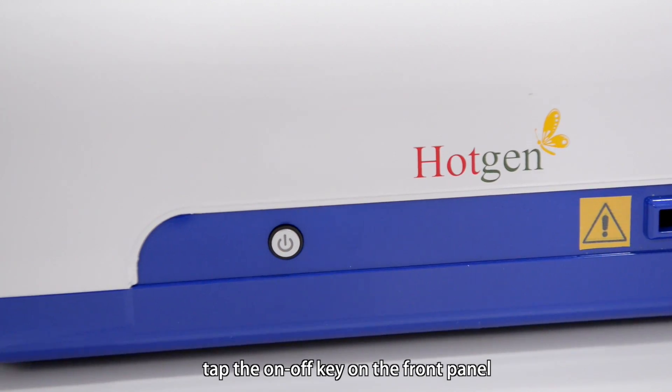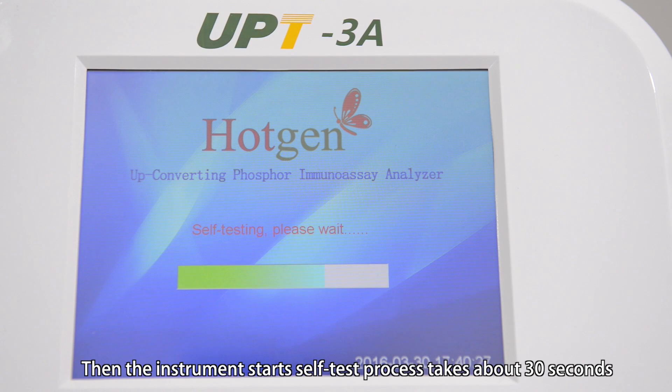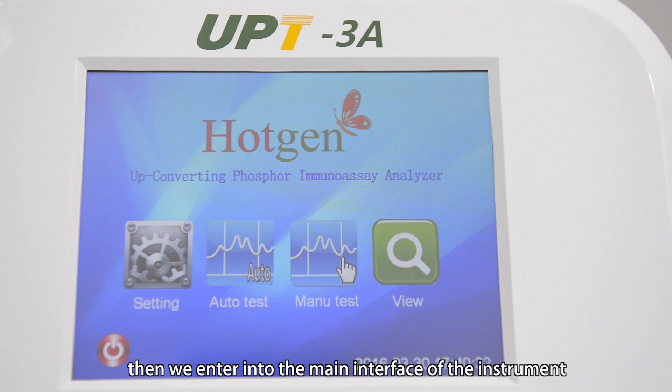tap the on-off key on the front panel. Then the instrument starts self-test process, which takes about 30 seconds. Then we enter into the main interface of the instrument.